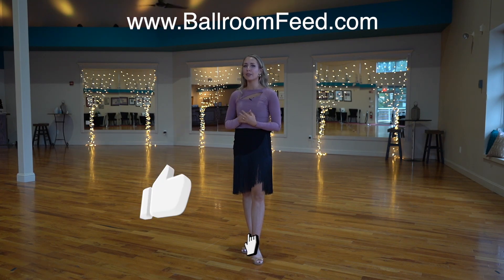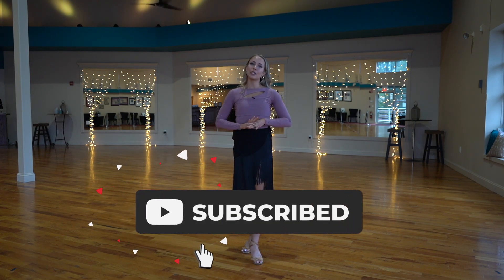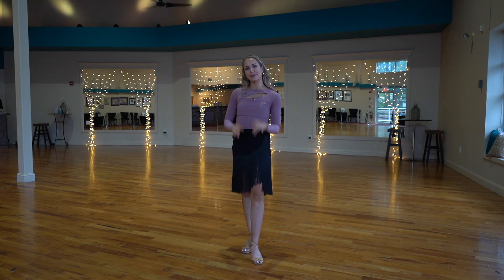That being said, we do have a website, bomfi.com, where we teach the East Coast Swing — individual patterns, combinations, styling, technique, etc. Please go check it out and see if it's for you. We also have many other dance styles. Please subscribe, give it a thumbs up so we know, and we'll see you guys in the next one. Bye!